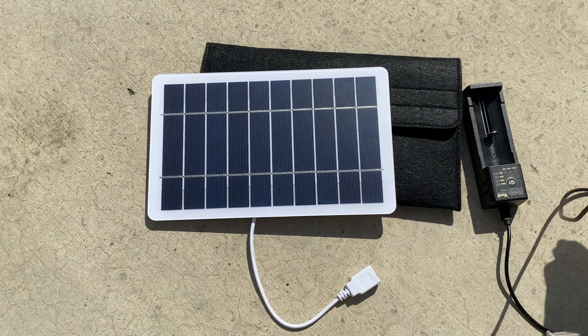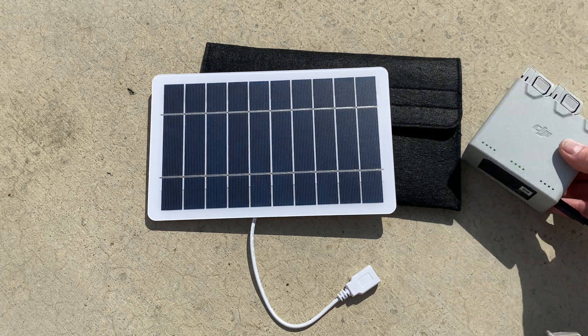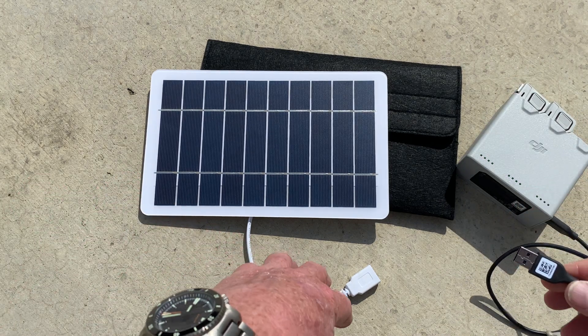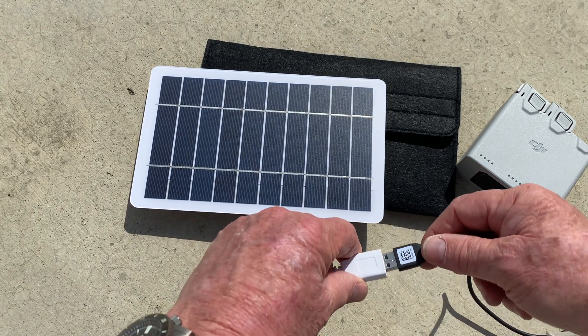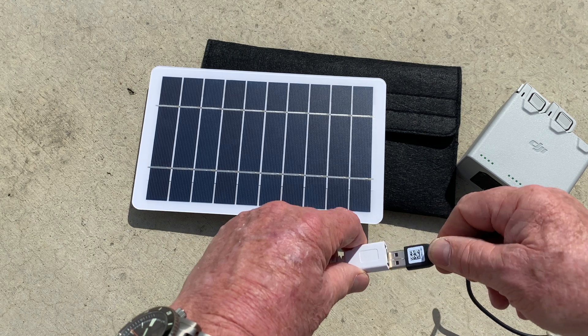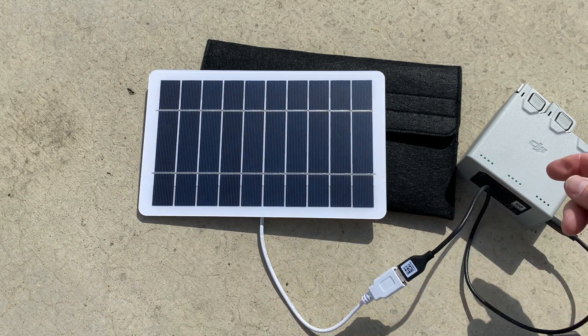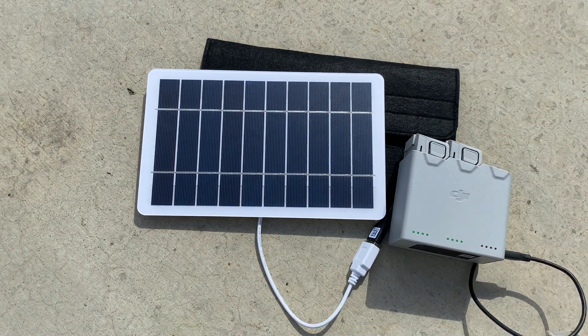One of the things I've just gotten into — I'm loving flying the drones. I think drones are the greatest thing ever. The problem is I have a limited number of batteries; I've got three, and I'm always flying one while the other two are charging. This will actually charge the DJI fast charger in good sunlight — it's unbelievable.